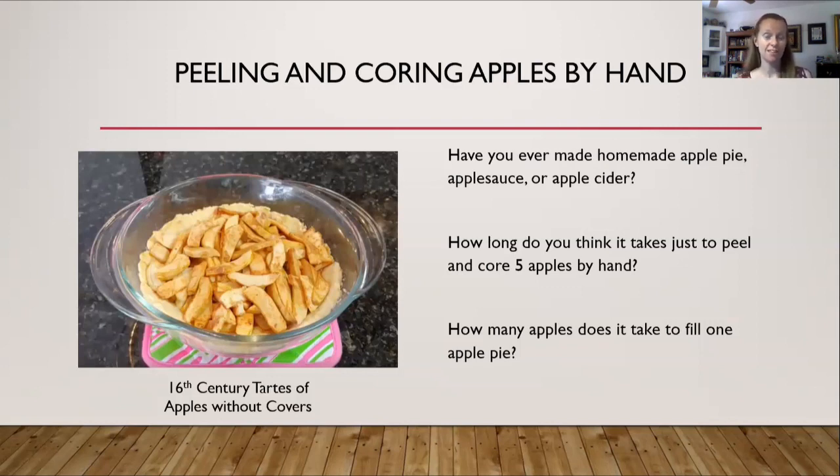If you think about it, do the math: five to ten minutes per apple times five apples — that is for just one pie. That's a lot, and that is very time-consuming.